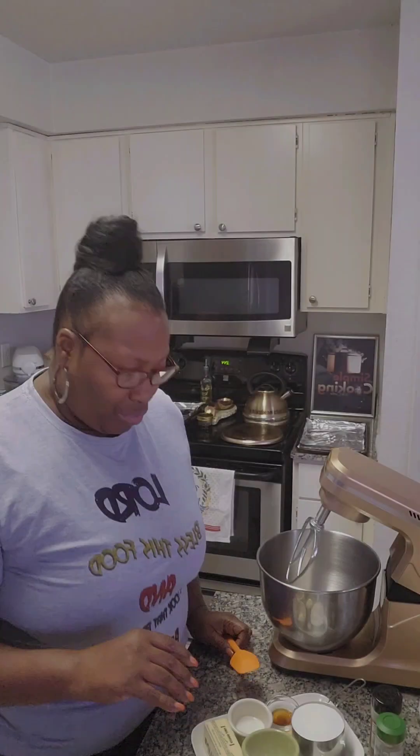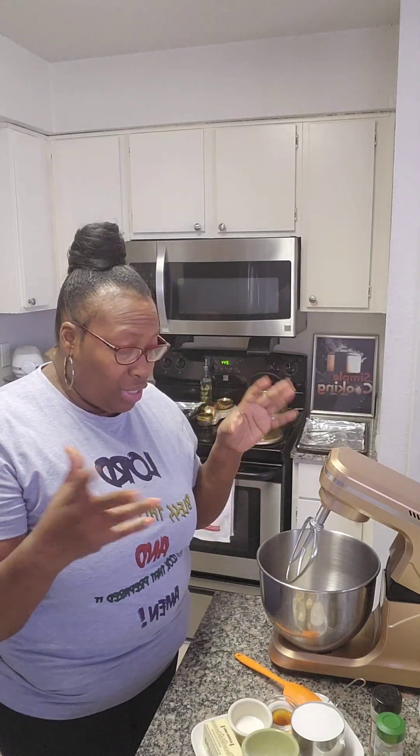Hey guys, on the menu today is old-fashioned tea cakes, so let's head on to the kitchen and get started. I have a recipe from way back, so we're gonna put it together, then put it in some saran wrap and put it in the refrigerator to let it set up a couple hours, and then we'll come back and roll it out.